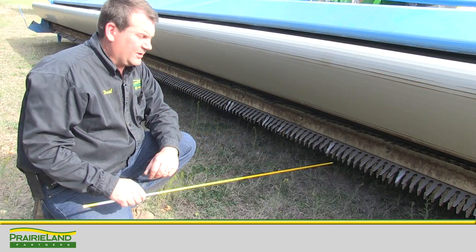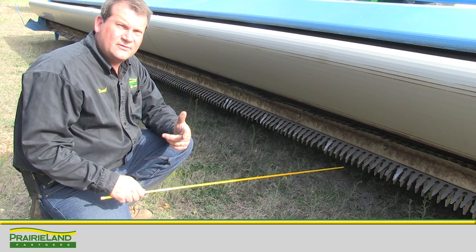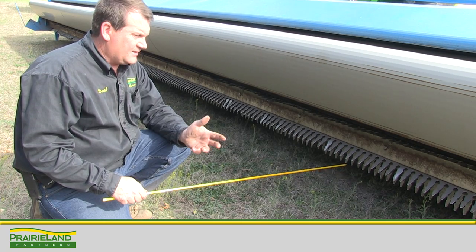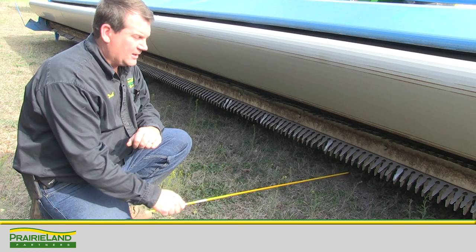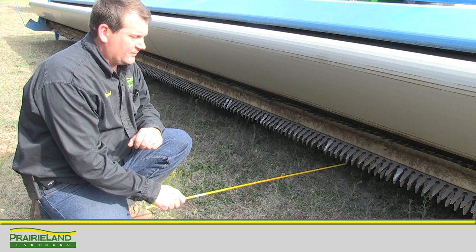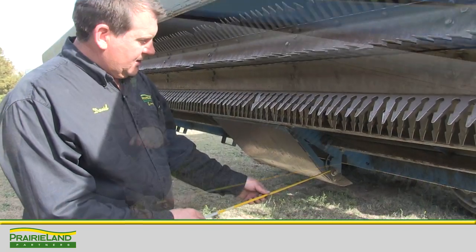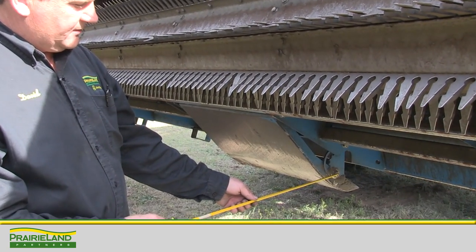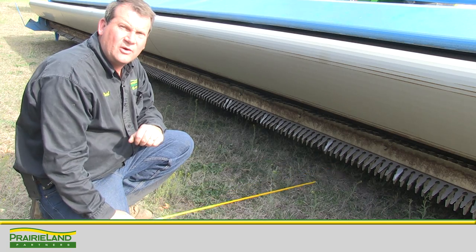One item to bring your attention to: if you've changed tire sizes on your combine, adjusted your rear axle, or done some adjustments to the skid shoes of the Shellborn stripper header, it's critical that we maintain five to six inches from the tip of the rotor finger to the ground. We do that by adjusting the skid shoes underneath the auger floor of the header to prevent rotor damage while harvesting.